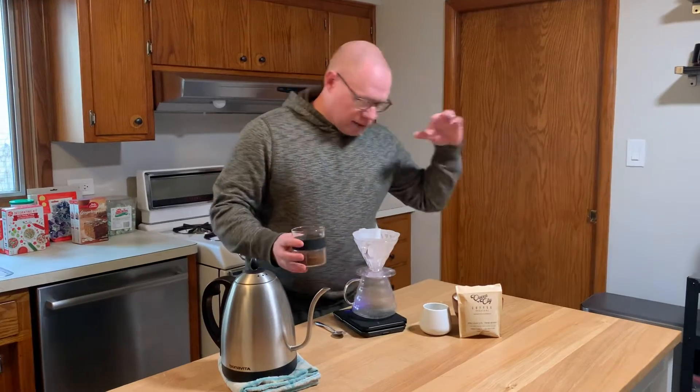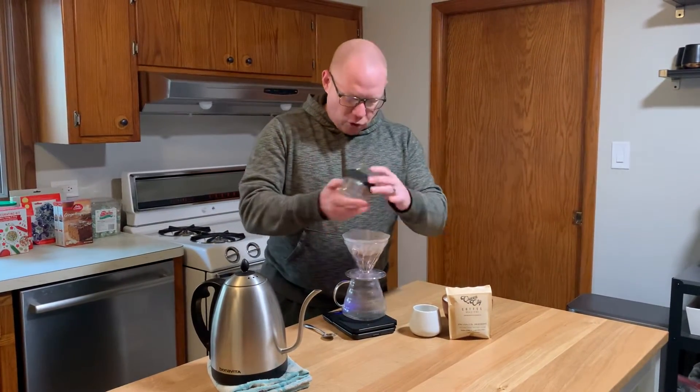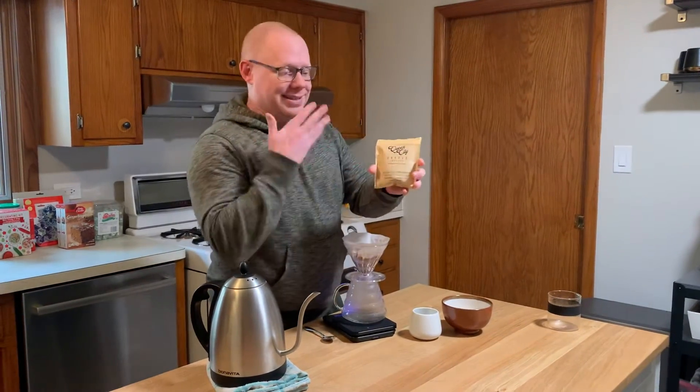So we did an Angel's Cup tasting with them, and they very graciously hit me up and said, let me send you one of our sample packs. And they sent me the sample packs.